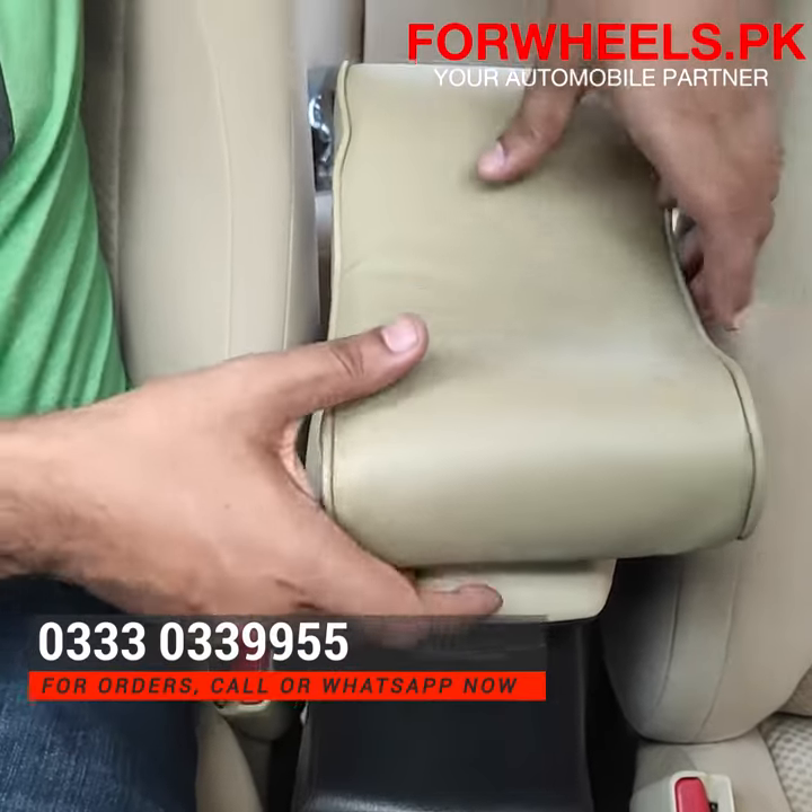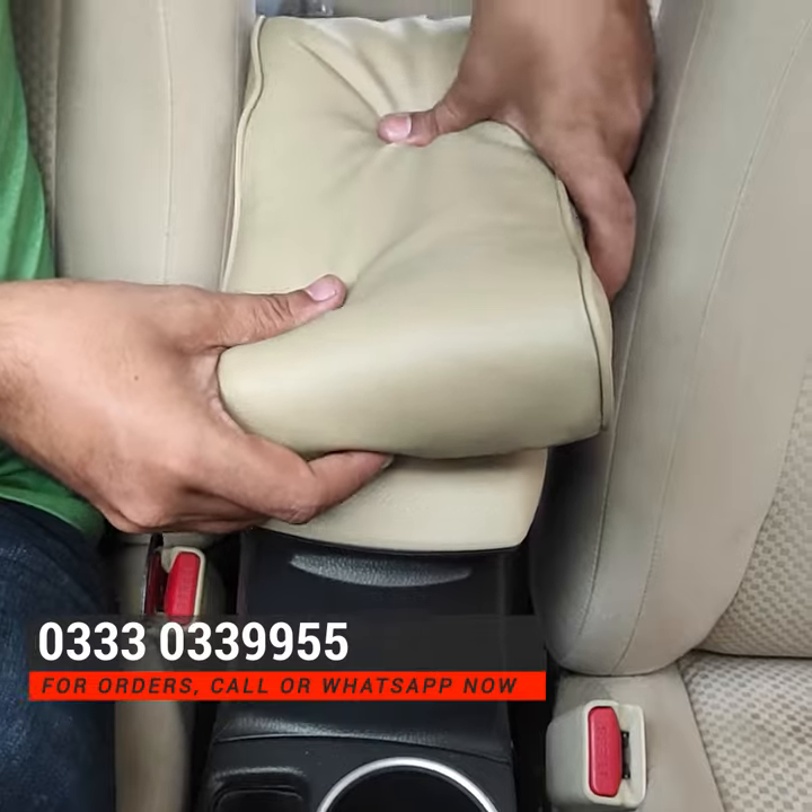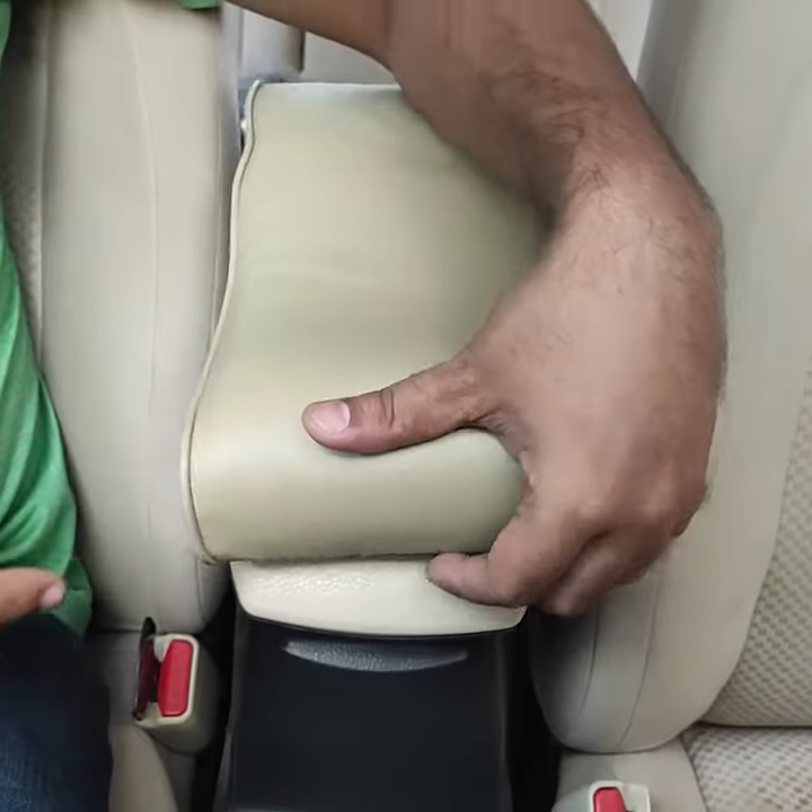The material is very soft. There is a soft cushion inside and you can drive comfortably with it.